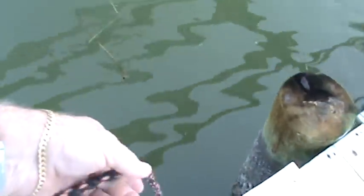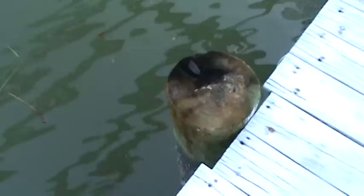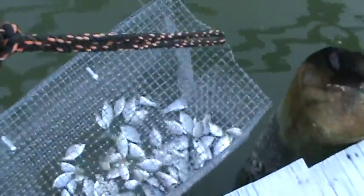I brought some finger mullet home from the shop today and I wanted to test out my trusty pinfish trap. I put my finger mullet in there — yeah, these are too small for a grouper, great for trout and redfish and stuff, but this is how I catch my pinfish. Throw a half a dozen cut up finger mullet in there, drop the trap in, and there you have it.